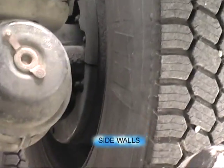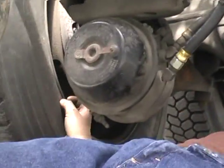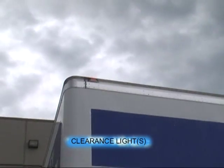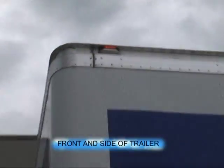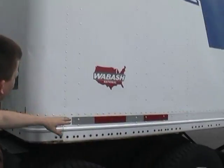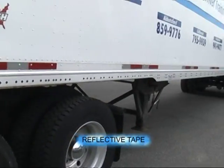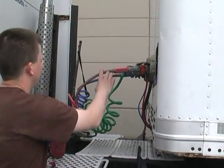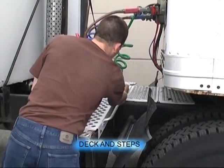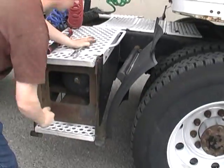Both inner wheel seals, no damage. Both inner rims, no damage. Both inner sidewalls, no damage. Clearance light works. Front and side of the trailer all the way down, no damage. Trailer is 73. Reflective tape is in place all the way down. Our airlines and electrical are secure, no damage. Our deck and steps are secure.